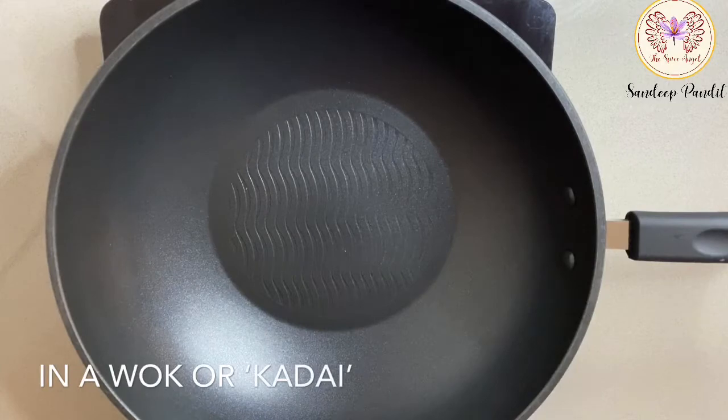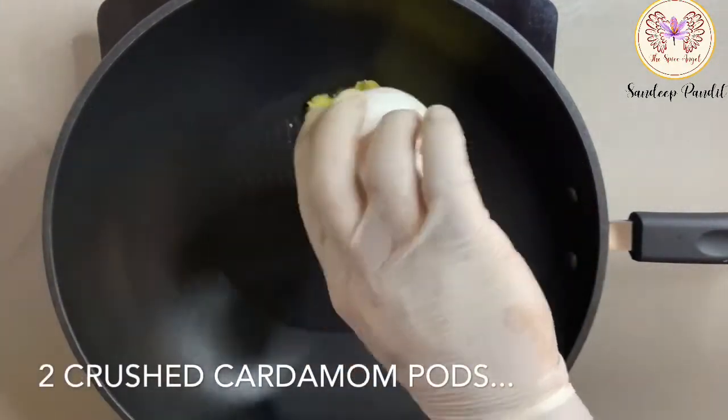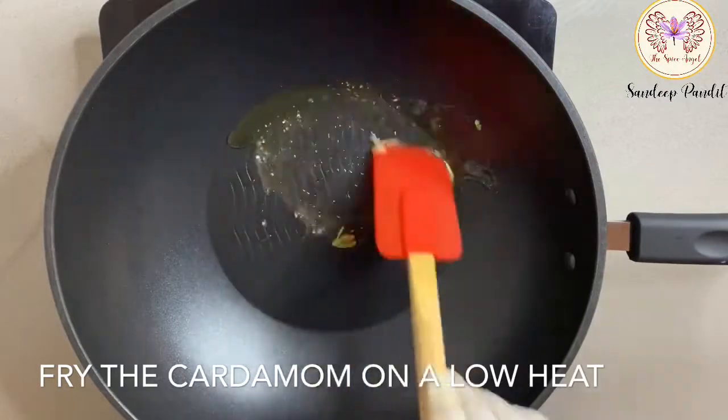This is one of the simplest desserts you can ever make. Start with a wok and add about a tablespoon of ghee and some crushed cardamom pods. Fry the cardamom in the ghee on low heat until it's fragrant.